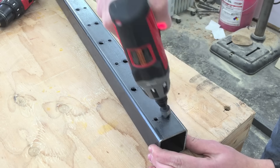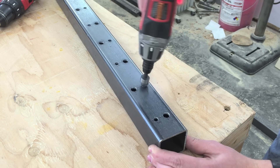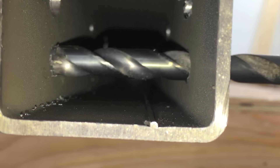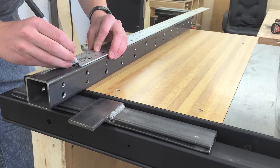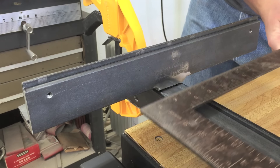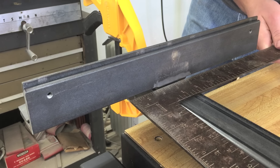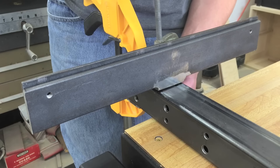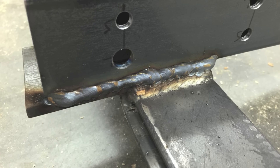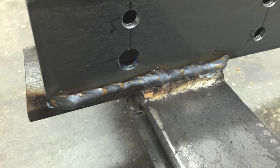Then I deburred each of the holes using a countersink. The large holes give clearance for the head of a quarter-inch socket head cap screw. I made a mark three and three-quarter inch from the end. It's important these are clean, square, and clamped securely. And here's how it looked immediately after welding.